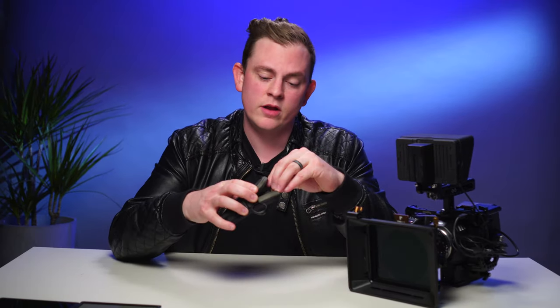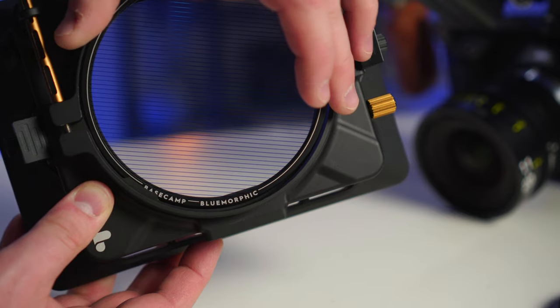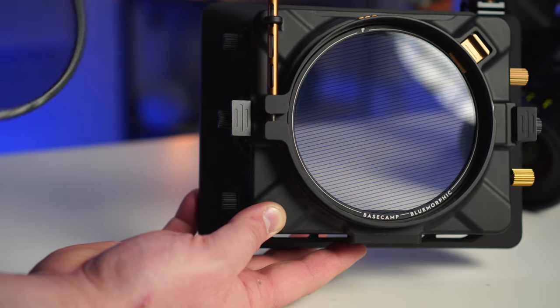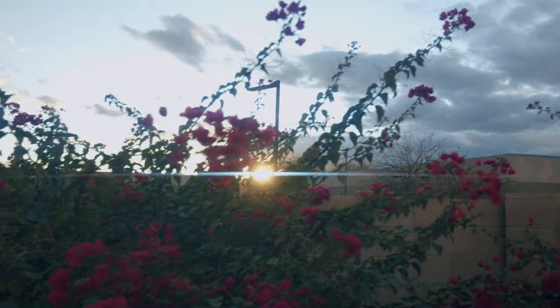For me personally, I love the look of the VND mist heavy — I thought it was just the right amount of misting to make it noticeable and really affect my highlights, whereas with the light mist it was almost too subtle. There are actually two more filters that PolarPro just released: the Blue Morphic and the Gold Morphic. What they actually do is simulate the look you might get from an anamorphic lens by adding those anamorphic lens flares — those big light streaks. I want to talk about where you put this filter because it's not like one of the rectangular ones. This one actually goes inside of the Basecamp core where the circular polarizer is when you're using a variable ND filter. Because of that, you can't actually use the variable ND filters at the same time as the Blue Morphic filters, which for me was a bit of a bummer.